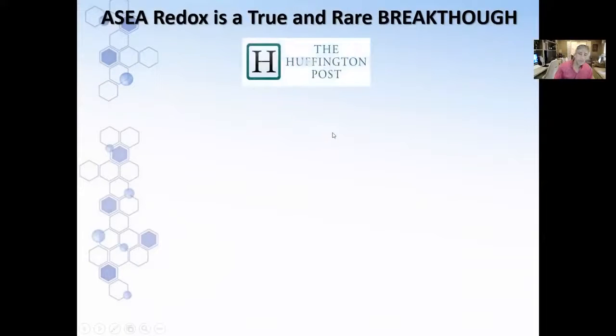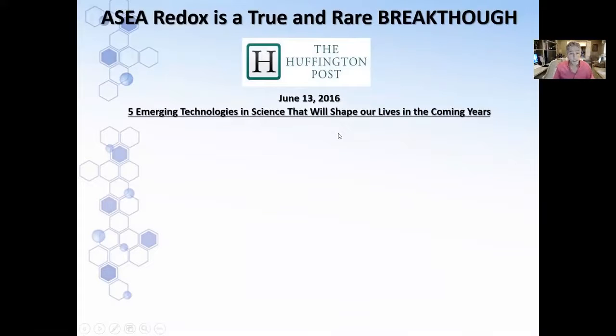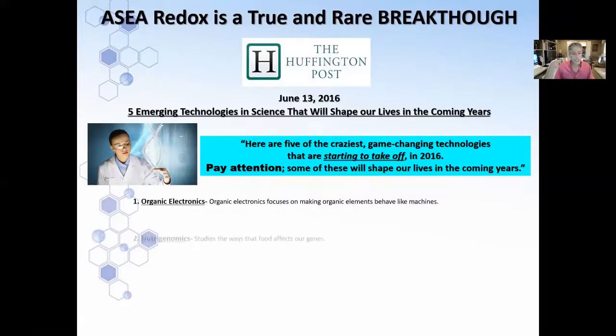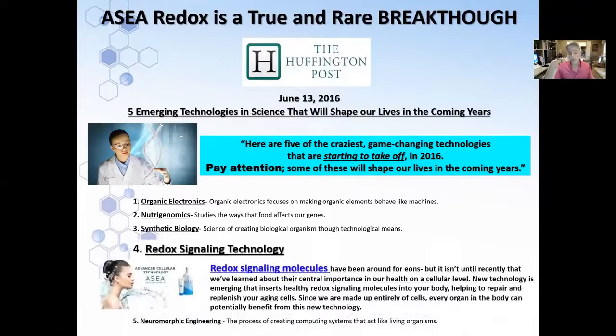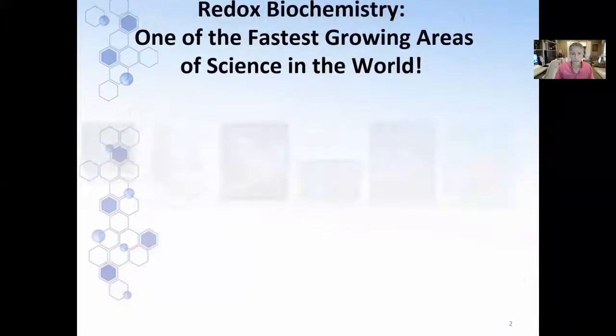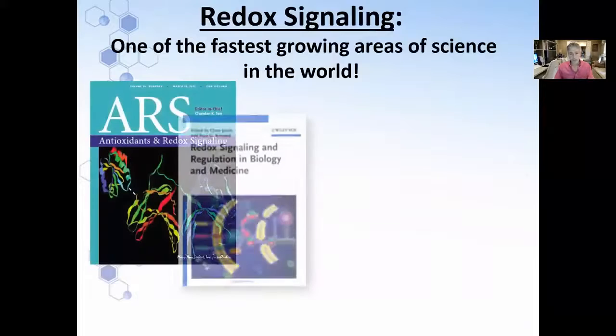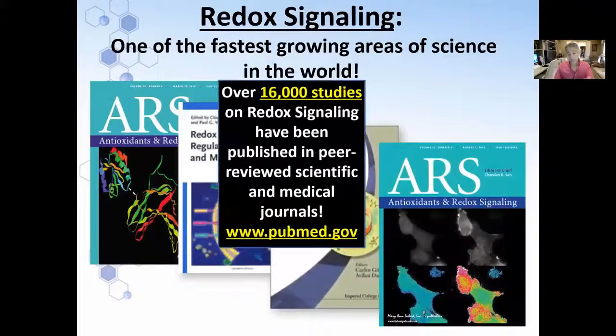This is a breakthrough. The Huffington Post, two years ago, had an article on five emerging technologies in science that will shape our lives in the coming years. Quote: 'Here are five of the craziest game-changing technologies that are starting to take off in 2016.' I didn't know what one, two, three, and five were, but I did know what number four was because I've been using it since 2011. There are over 1,200 textbooks on redox biochemistry. There are journals dedicated to redox signaling at PubMed.gov — 17,000 studies. Just search redox signaling and you'll see all these studies.